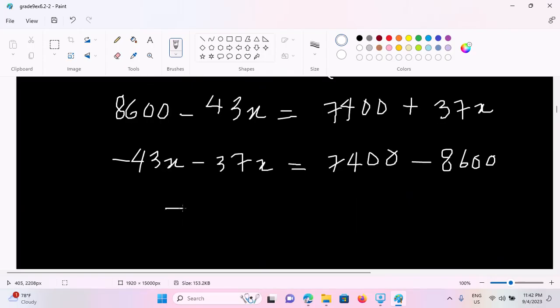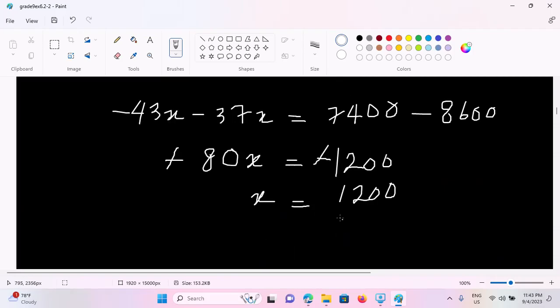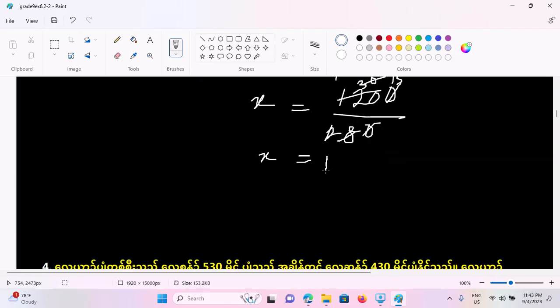Now let's take a look at this one. It's minus 80x equals. This is minus 300x. This is minus 80x. Let's take a look. Verse six equals four, four to five, seven and eight. Now 23 to five. Then X represents this one.